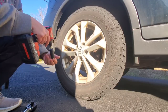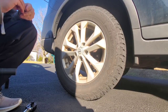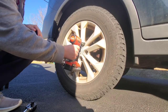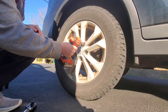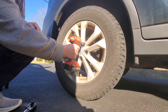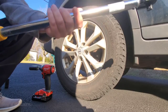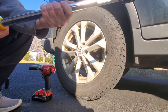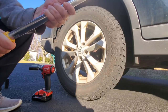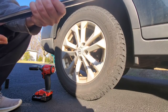Easy as pie, easy as absolute pie. We're gonna keep going with this, guys — live, no stopping, nothing here. All right, we're gonna go up to 120 foot-pounds. Let's do this.